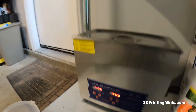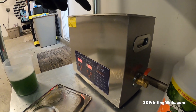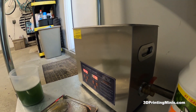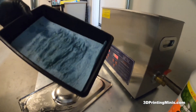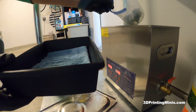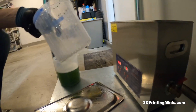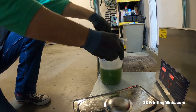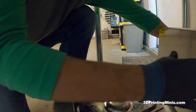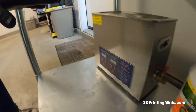Our five-minute rinse is done — you can see the timer is up. Take the lid off. We're not going to put it back in the ultrasonic because I want to keep these nice and warm at 50 degrees to take the supports off. We get our little blue tray from earlier, gently shake the minis out into it, and set the Mean Green container aside with the lid back on. Turn the little heater off and unplug it when it's not in use.